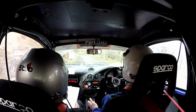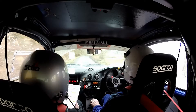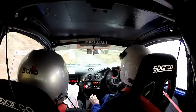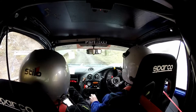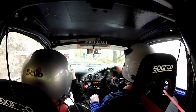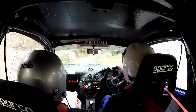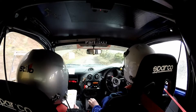4 left tightens over crest late. 80 through dip. 1 right over crest. 60 down, 3 left. 80. 5 left. 5 left. And 2 right opens long. Down into 2 left opens.